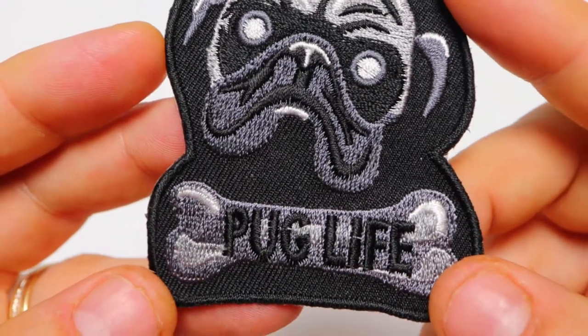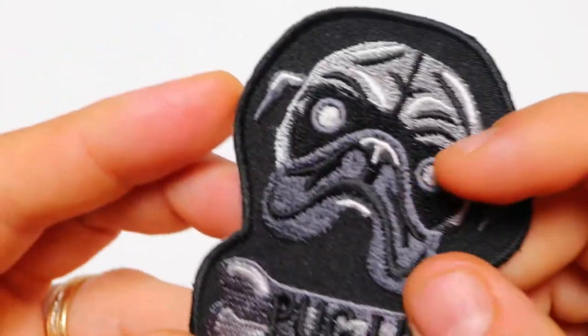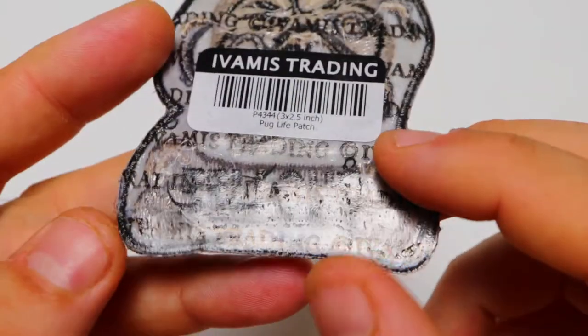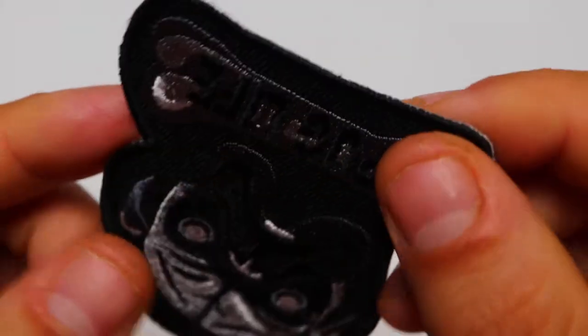The patch is embroidered over black twirling material in several different shades of grey and white. It's got black embroidered and laser cut borders all around it, and it has plastic iron-on backing on the back which holds the embroidery together and lets you easily heat press them onto denim shirts.